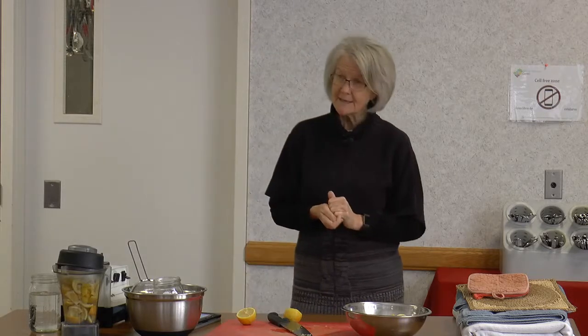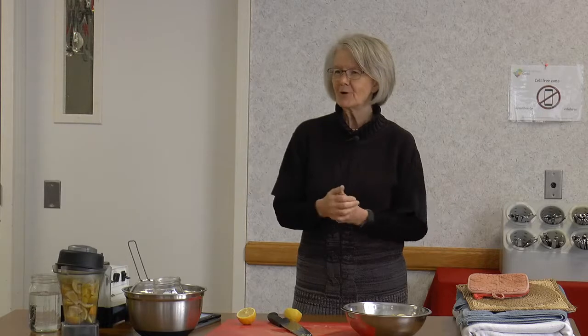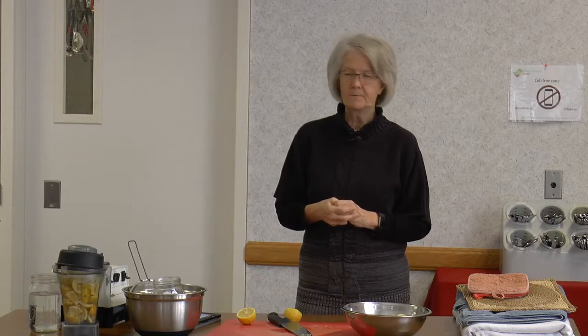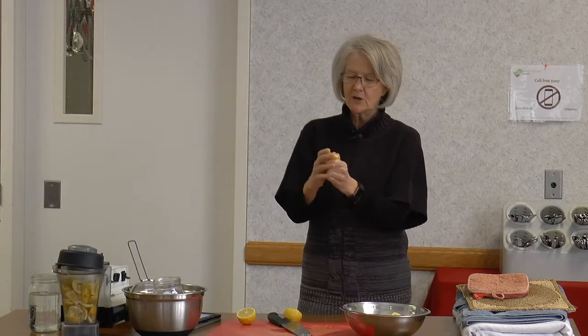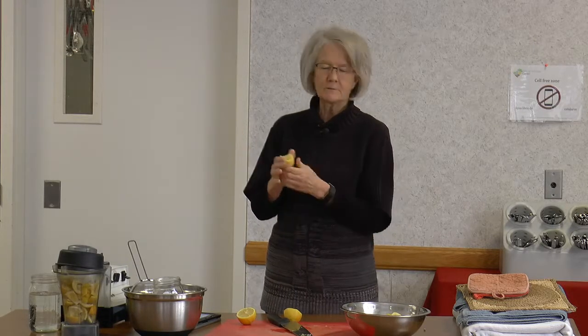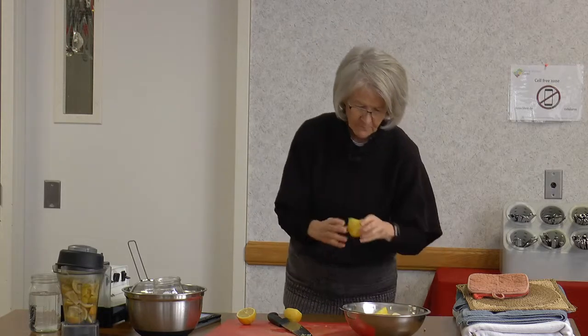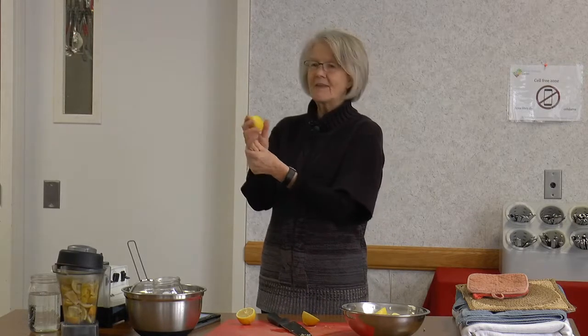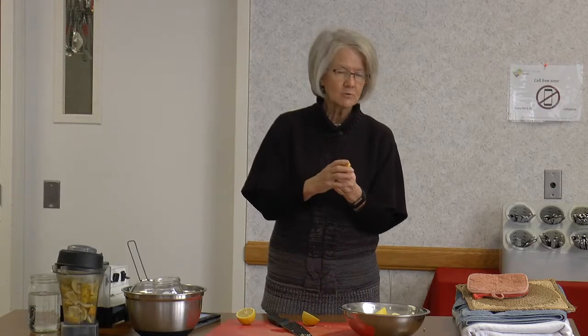This next one sounds crazy but it really works: for dry skin. Has anybody ever heard of lemon oil? Where do we get lemon oil from? From the rind — right here on the outside. After you've juiced your lemons, if you just push the rind around on the outside, it becomes moist — that is lemon oil. You can also roll a whole lemon before cutting it to soften the outside; it becomes moist, and that is the lemon oil.